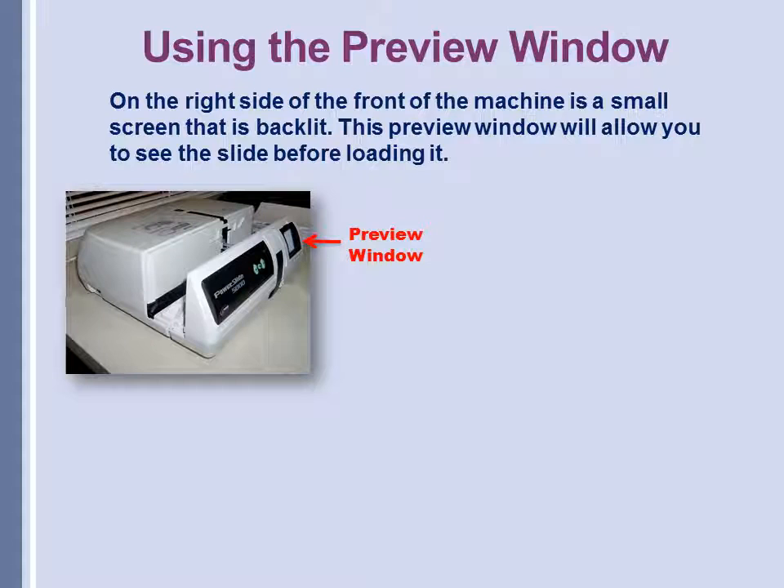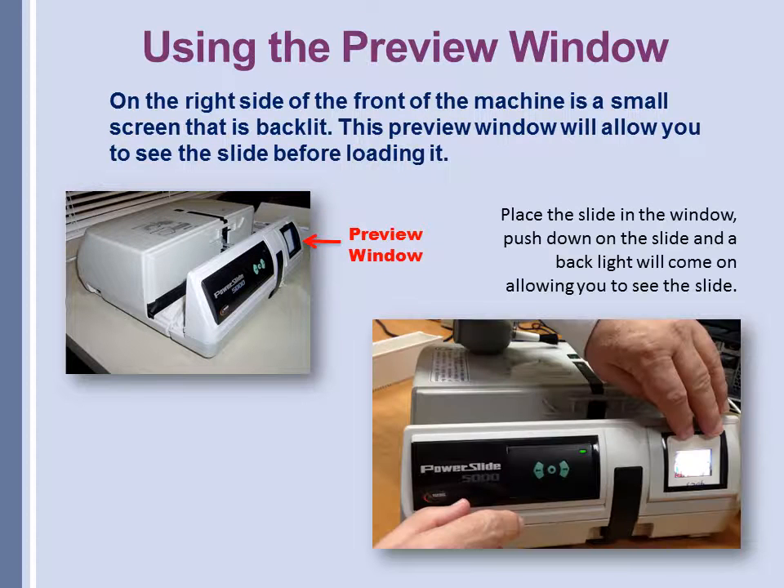On the front of the machine on the right side is a small screen that is backlit — this is a preview window that will allow you to see your slide before loading it. You place the slide in the window and push down on it, and the backlight will appear allowing you to see the slide.